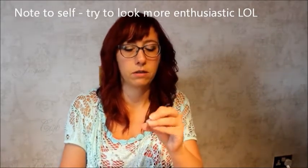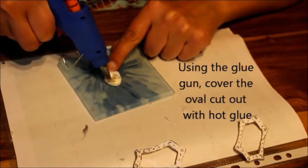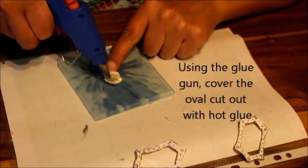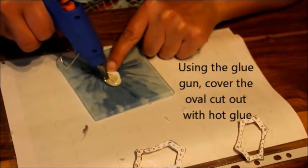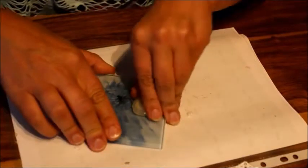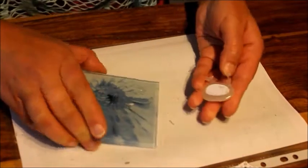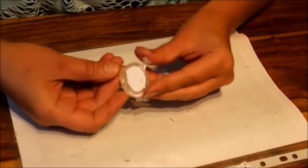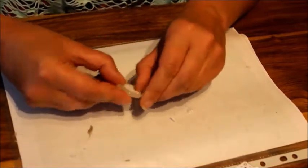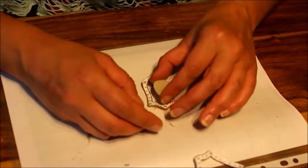It doesn't have to be perfect. Just pile the grit all up on. That's obviously too big — we'll just cut it with the scissors, it's fine, don't worry about it. That will fit inside of there.